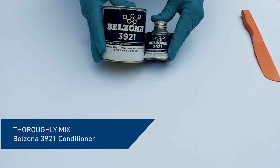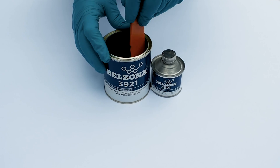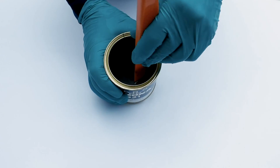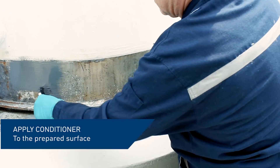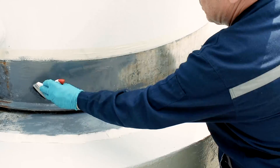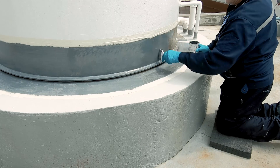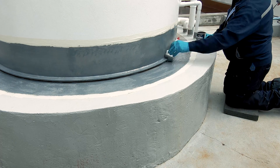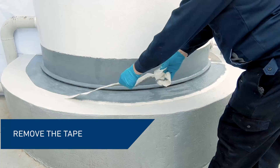Prime the repair area using Belzona 3921 conditioner. Mix base and solidifier thoroughly, and apply the mixed material to the prepared tank wall, annular ring, and the concrete base using a brush. Allow the conditioner to dry for a minimum of four hours.